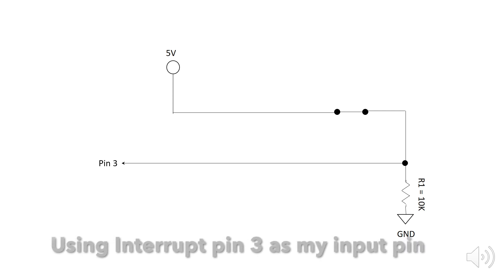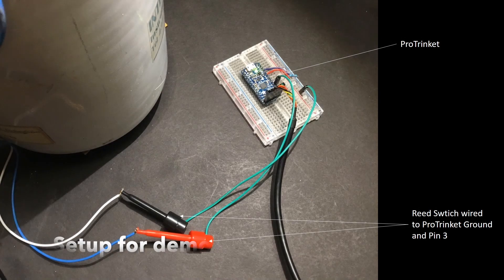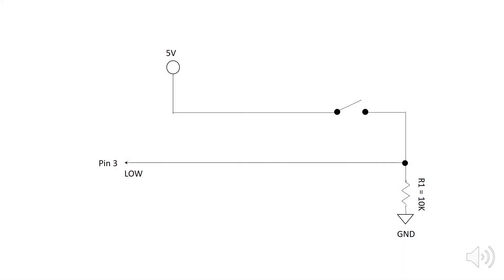Since I'm using an Adafruit Pro Trinket, the only interrupt pin available for monitoring this is pin 3. When the switch is open, there's no connection with the 5-volt power supply in the circuit, resulting in pin 3 reading low. Note that you do need to pull this pin low by placing a 10K resistor between it and ground — this prevents the pin from floating, thus avoiding garbage data being read by the Arduino. When the switch is closed, our 5-volt power supply makes a connection with ground, resulting in pin 3 reading high.